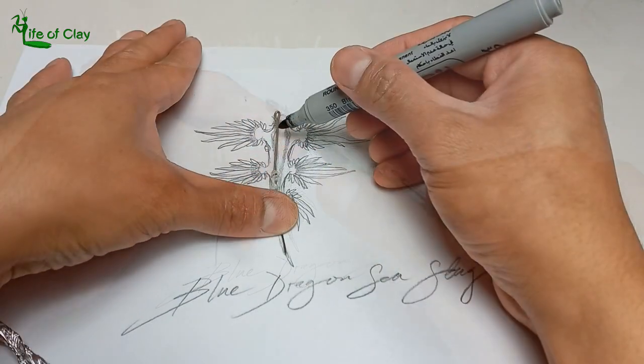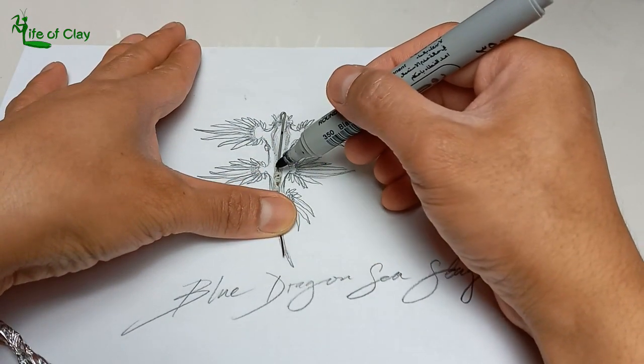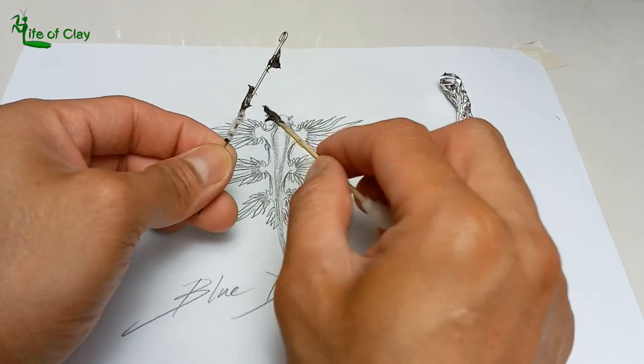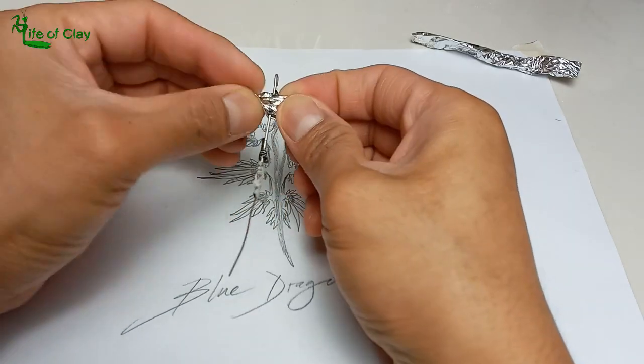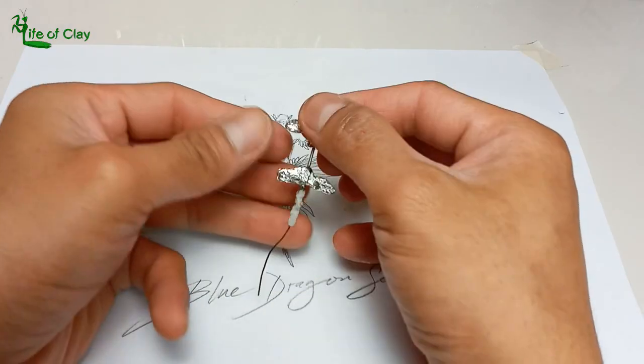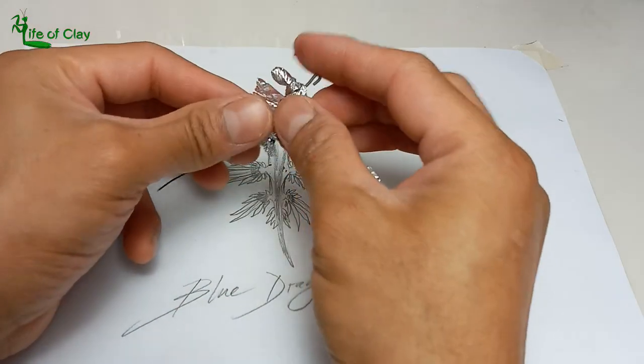Mark the wire where the appendages will be positioned. Apply two-part epoxy and add strips of aluminum foil horizontally, twisting both ends to make them tight. Apply more epoxy and add foil to bulk up its body and head.